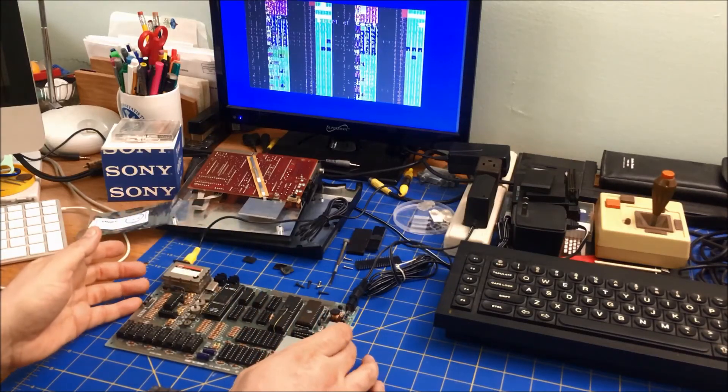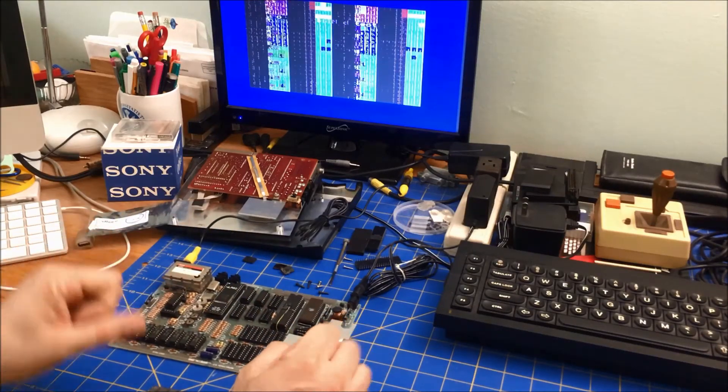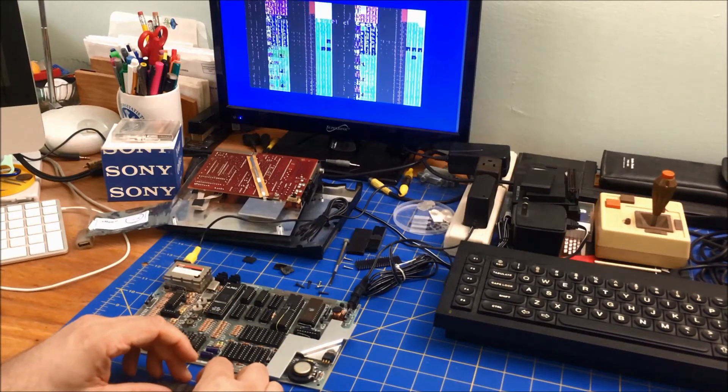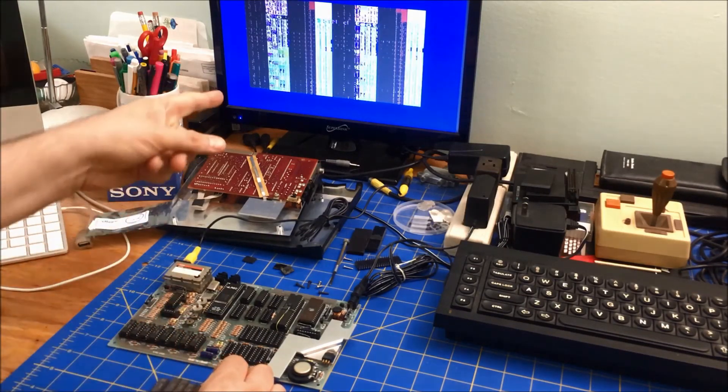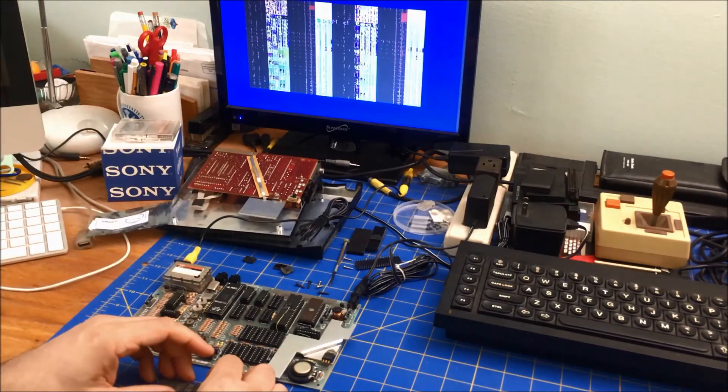I've looked at every trace and replaced all the sockets. Some came socketed. I'm a little frustrated — I don't think putting a new RAM in there is going to fix it. The fact that I'm getting these screen issues suggests it's still broken.